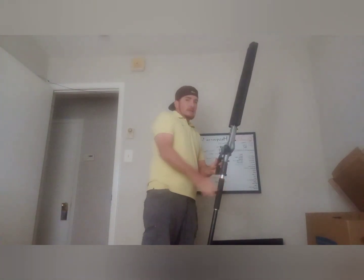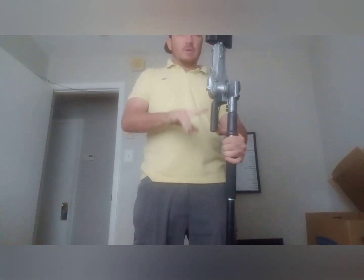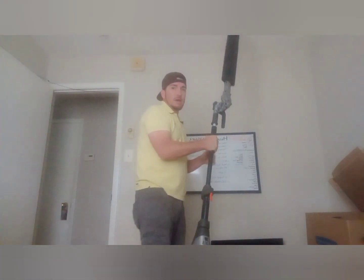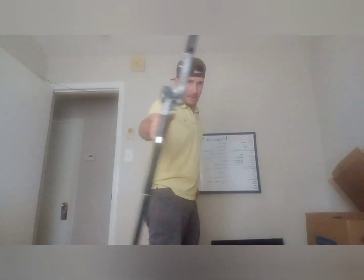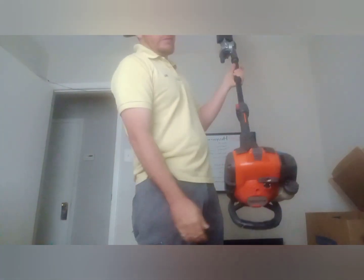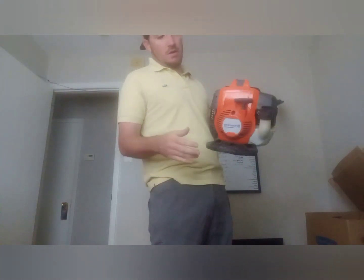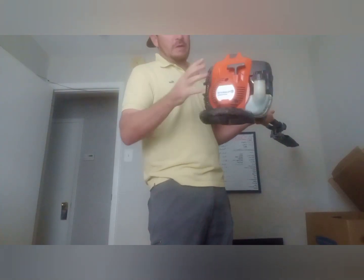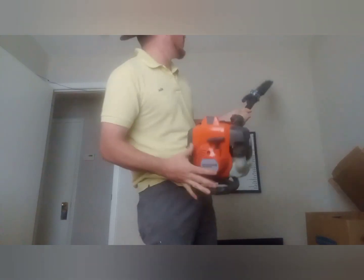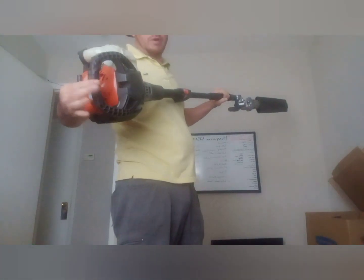So the handle — if you can see this handle right here, a lot of them have this. But when you're up on a ladder and you're trying to hand it down to somebody, having this to hold onto while handing it down is really useful. And the person at the bottom who's receiving it can grab hold of this instead of grabbing back here where the muffler may be. A lot of them have this muffler exposed, and you could put your finger right in there as someone's handing it down to you off the ladder.